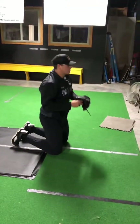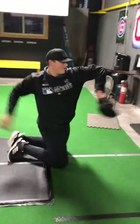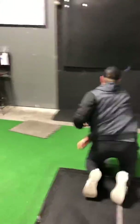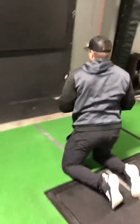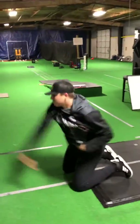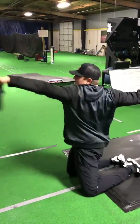Knee throws — we're working on rotation. We'll do this as a warm-up with plow balls. You can do underweight, regulation, or overweight. Work on rotation and finish with both hands — glove hand and throwing hand at the outer hip.